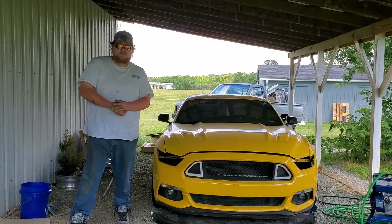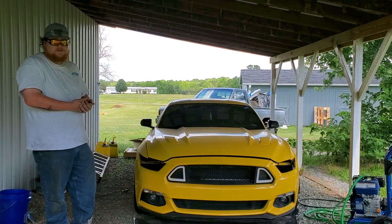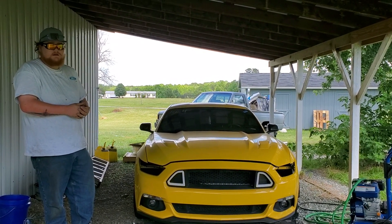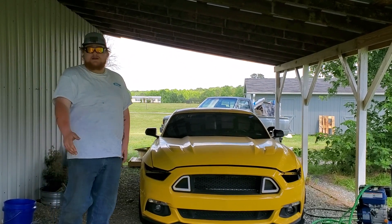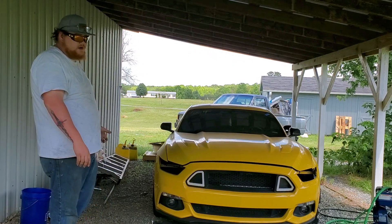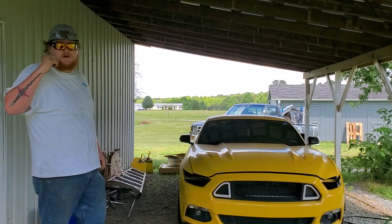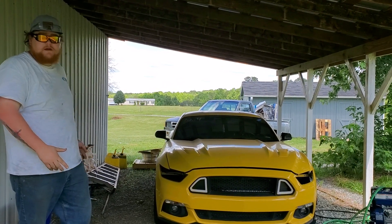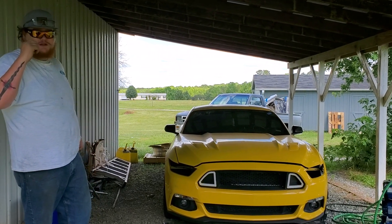Hello everyone, welcome back to the channel. Today's video we're going to be going over Miss Becky here. We haven't done a video for her in a while, mainly because we've just been collecting parts since February. I broke the car at the drag strip — I launched it and I believe I shattered the whole rear end of it. Luckily, I just bought a trailer. I have a couple of videos on that as well.